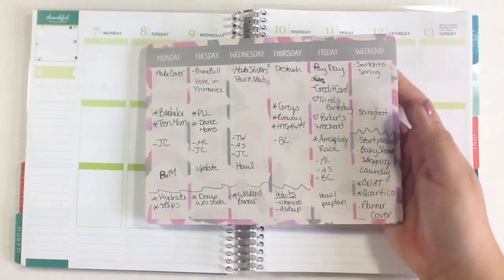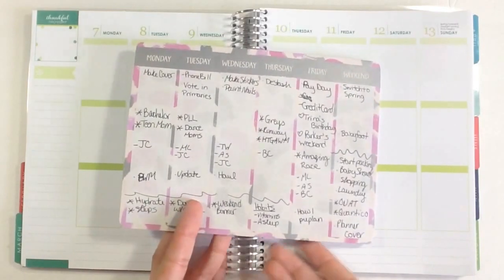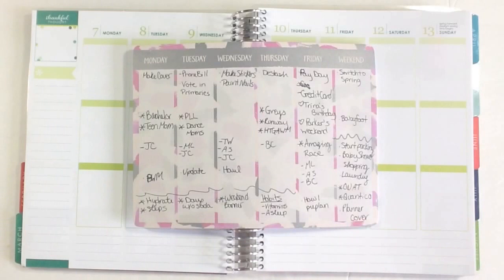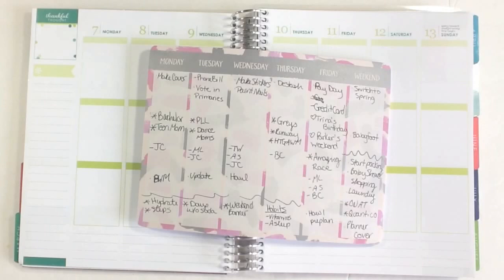I've been trying to get to sleep before midnight and it's been working out the past week, so we'll keep going on that. That's pretty much how I pre-plan for my week, especially right before I'm about to do my plan with me videos. This I will usually just have sitting over on the side of my table while I am going through my video and showing you guys what I'm decorating. If you guys have any questions, leave it in a comment down below. I will link in an i-card as well as down in the description my plan with me video for this week, so you guys can see how it actually turns out all decorated and everything. Thank you guys so much for watching — don't forget to click that subscribe button if you are new, and I will see you guys real soon. Bye.